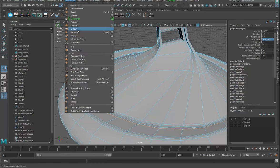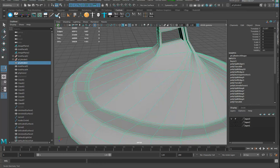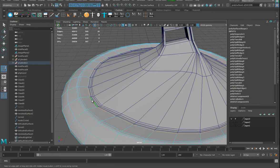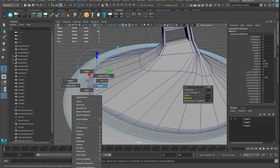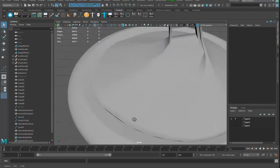I'm going to use that edge and go to mesh, edit mesh, and hit detach. Now these are two separate pieces. If I go in and hit mesh separate, you'll see it separates into two pieces. Then I can grab that edge, put another edge in right there, double click on this edge, hit extrude, push it in a little bit, and add an extra division. When I press three and turn off the wireframe, we've got a hard edge there.